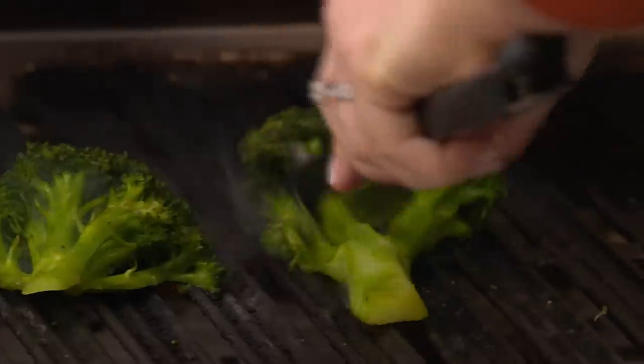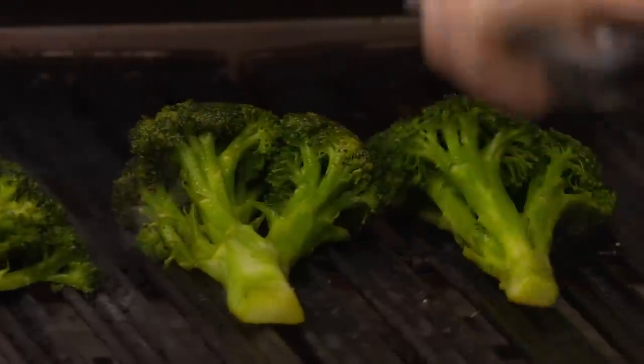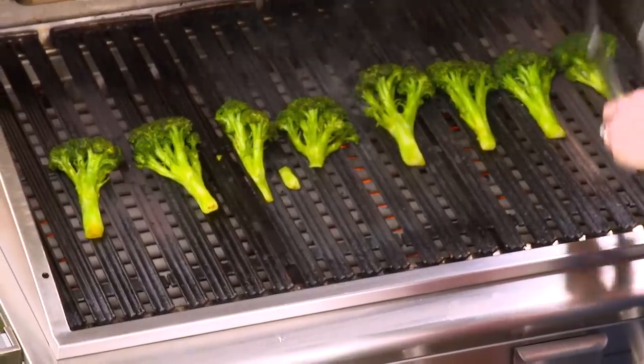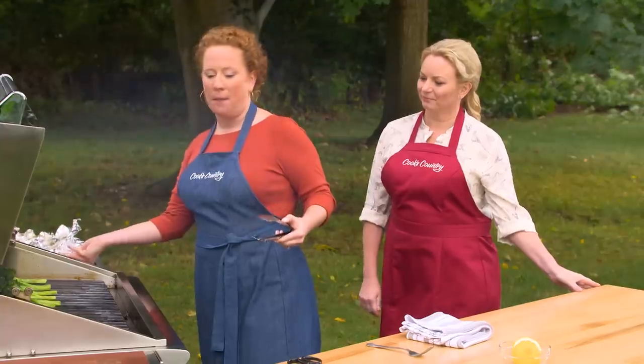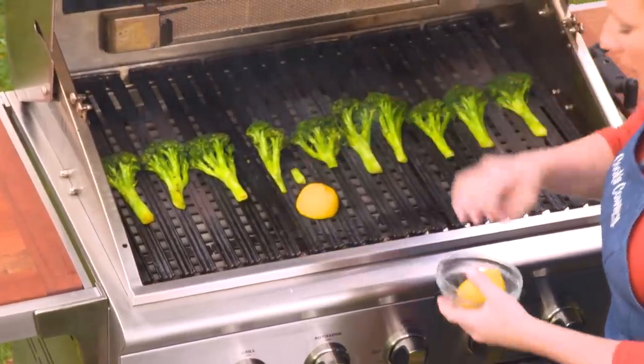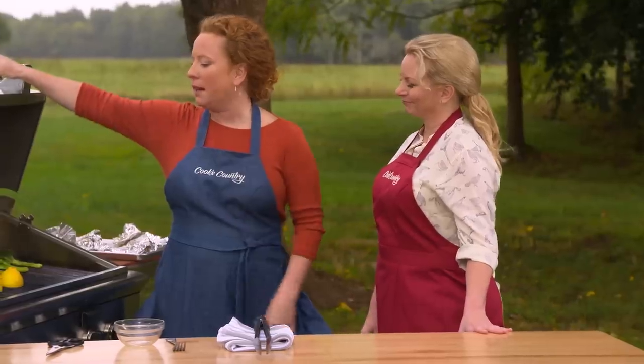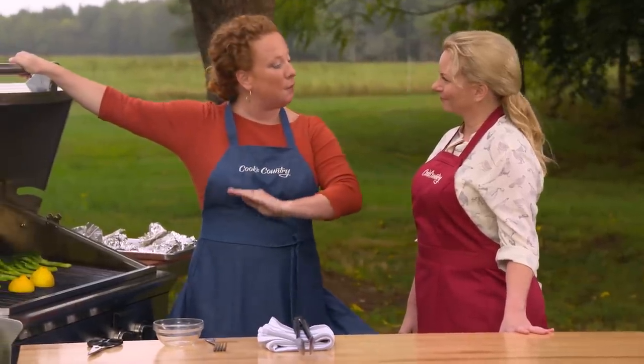Is this still medium-high heat? Yes, still medium-high heat, and this is gonna get that char that you were looking for. I'm going to put the broccoli cut side down onto the grill. Remember the lemons from earlier? We're just gonna put these cut side down — they're gonna cook for the same time as the broccoli. I'm gonna close the lid and turn the broccoli every two minutes for eight minutes.